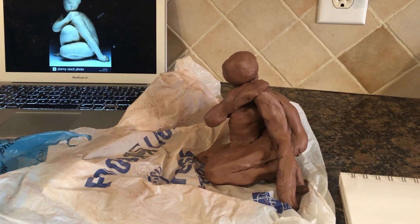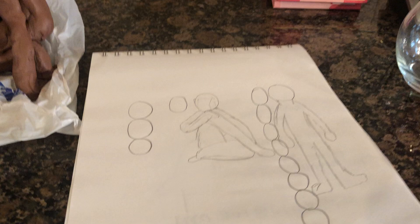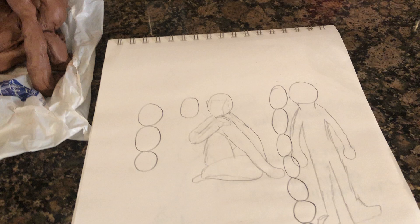This is Project Four, Part One. This is my sculpture — it was based off this piece. As you can see right here, I did complete many sketches. The reason these circles are all here is because I was just trying to get all the heads lined up so it would be proportional.